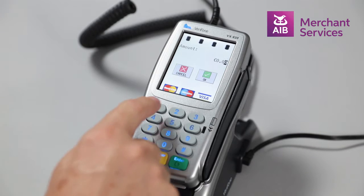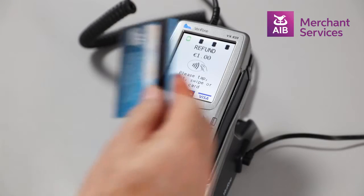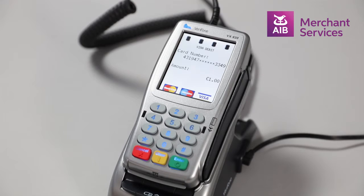Select the amount to be refunded to the card and press enter. Next, tap insert or swipe the card that is due for the refund. The machine will begin to process the refund and print your copy of the receipt for signature.